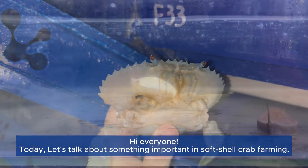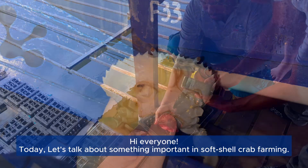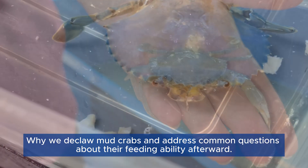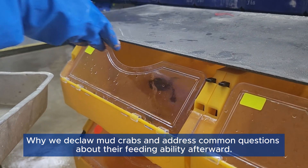Hi everyone! Today, let's talk about something important in soft-shell crab farming: why do we declaw mud crabs, and addressing common questions about their feeding ability afterward?